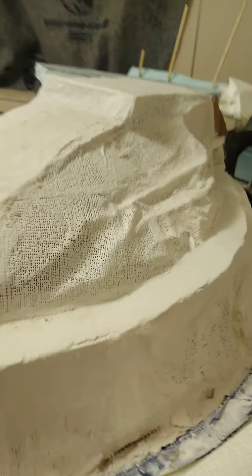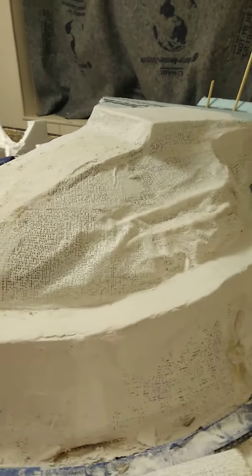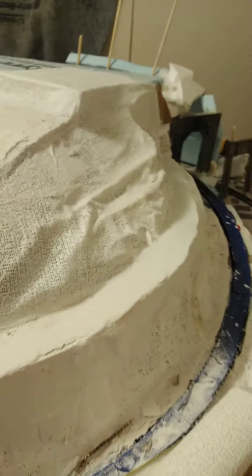It's a mess right now but I think it'll look pretty awesome when it's done. I'll show you the process in my next couple of videos on how I built this mountain cheaply. Thanks for watchin'!